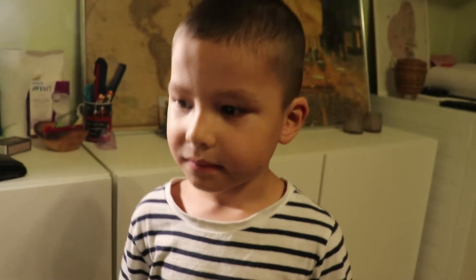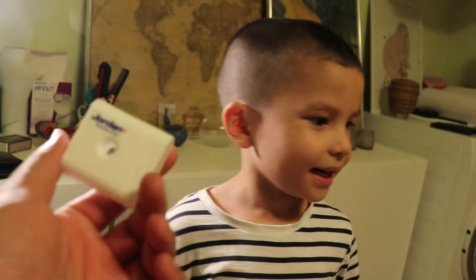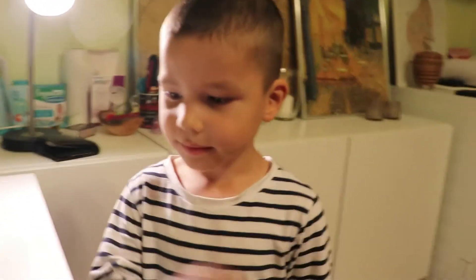So, we will take it out by... this. Daddy? Yeah. With the dental floss. Yeah. Okay, Pao. So, I'll tie it down now.